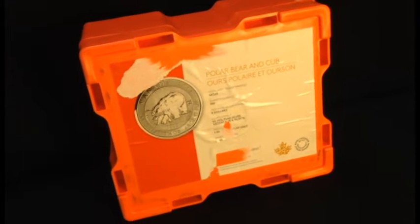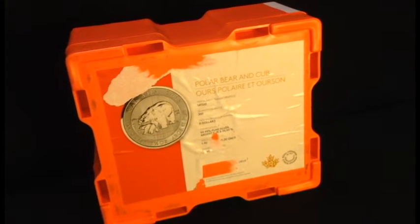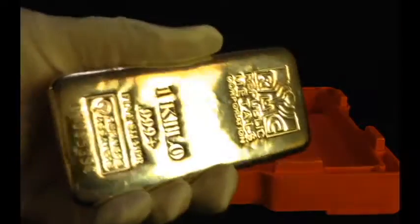Hey YouTube, coming at you with another video. Look what I got — it's a monster box, well it's a monster box anyways. We'll have to take a look and see what's actually inside. We have the box open, I'm just gonna use the lid here as a little base and something to record off of. First thing we have, we're gonna go from largest to smallest.